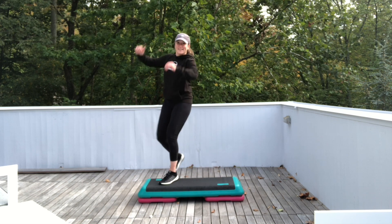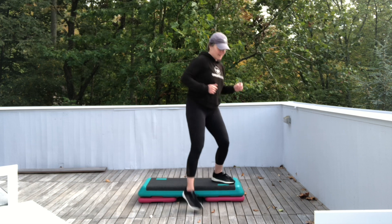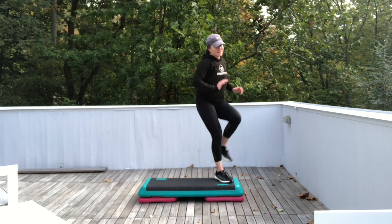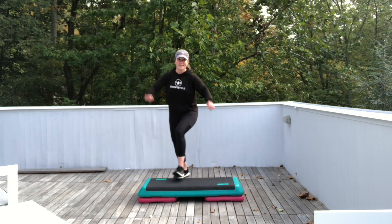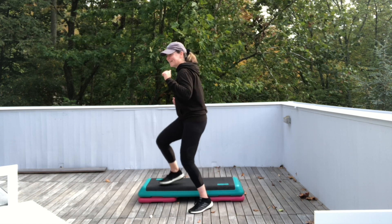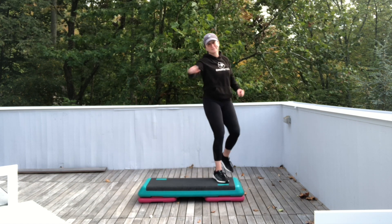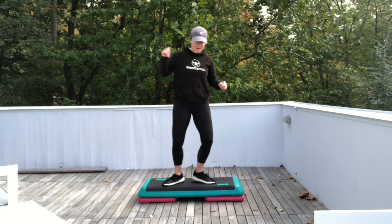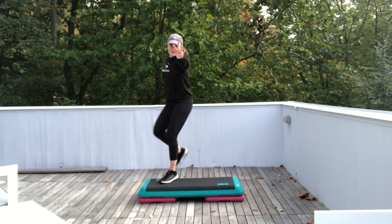I'm gonna be adding one more level to this later. All right, up and test the water. Four. Three. Two. One. Exit. Single knees corner to corner. Ready? We're gonna do it again. Test the water left foot. Exit. Single knees. One more time. Basic left for test the water left. Exit. Single knees. Single knee. Repeat your knee for three.